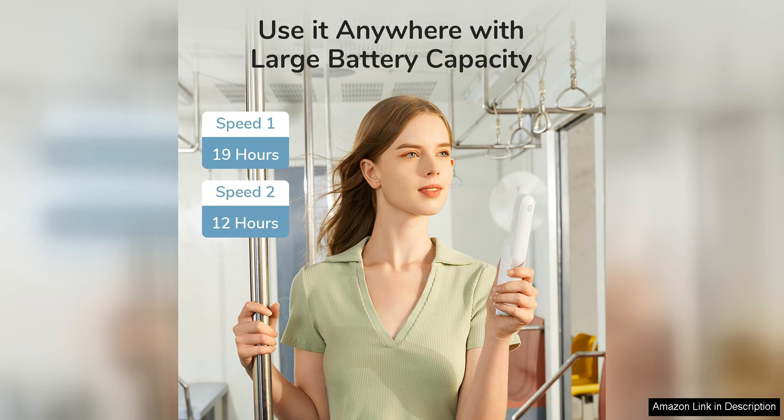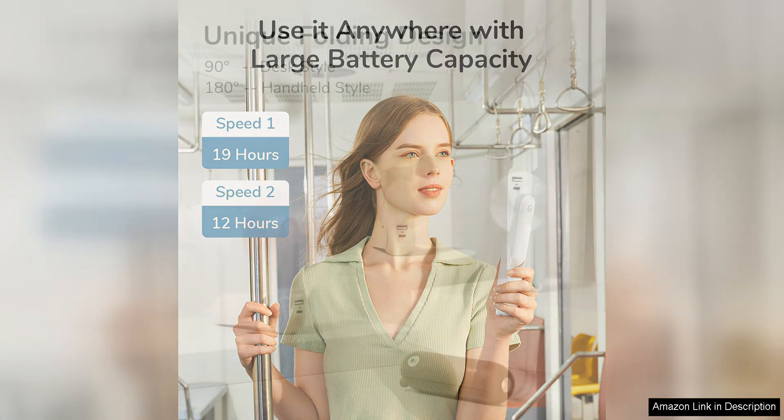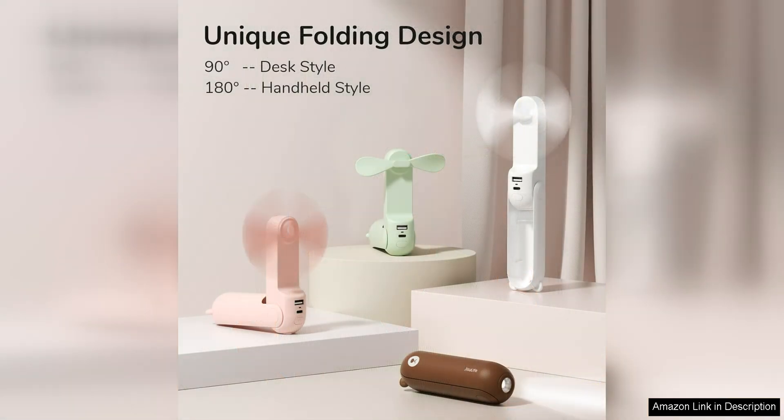Another great feature of the Jizulife handheld mini fan is its built-in 4,000mAh battery, which serves as a power bank for charging your devices on the go. This is incredibly convenient, especially when you're out and about and need to charge your phone or other electronic devices.